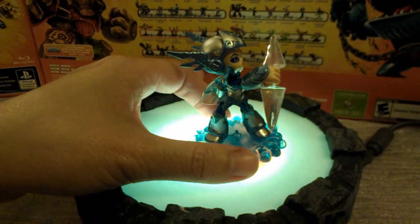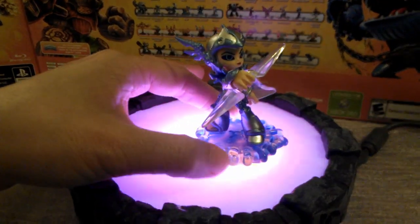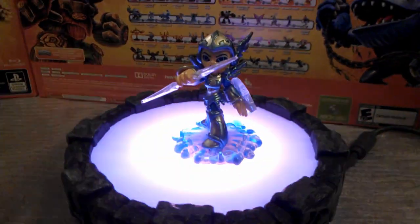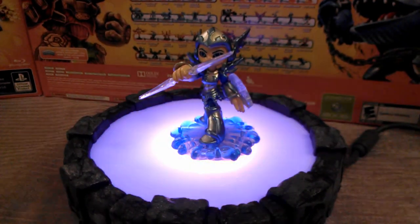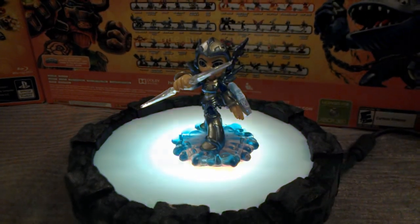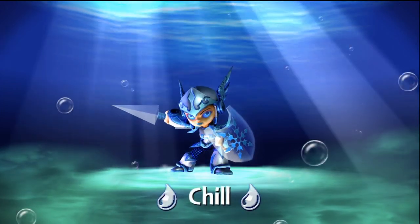Let's get back to the front so you can get one last look at Chill as she's going to look right before you zap her into the game. And that, ladies and gentlemen, is one of the brand new Skylanders — Chill. Stay cool.